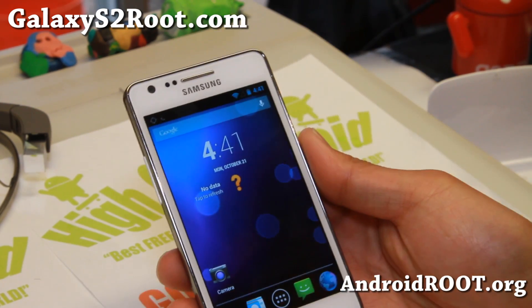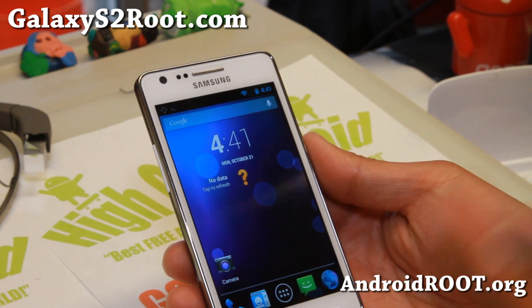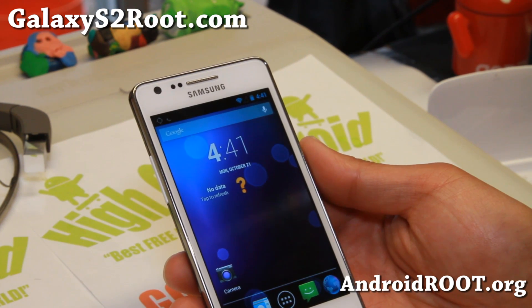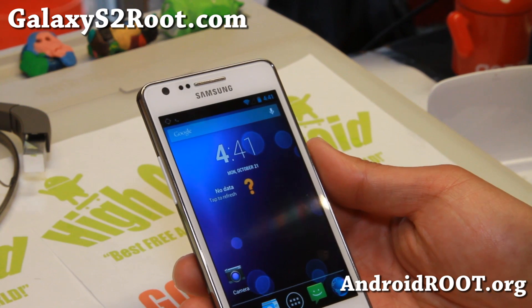So definitely check it out, and if you are already running Carbon ROM definitely upgrade to this one. You probably don't have to do a data-wide factory reset — just go ahead and install over it. You may also have to reinstall Google Apps.